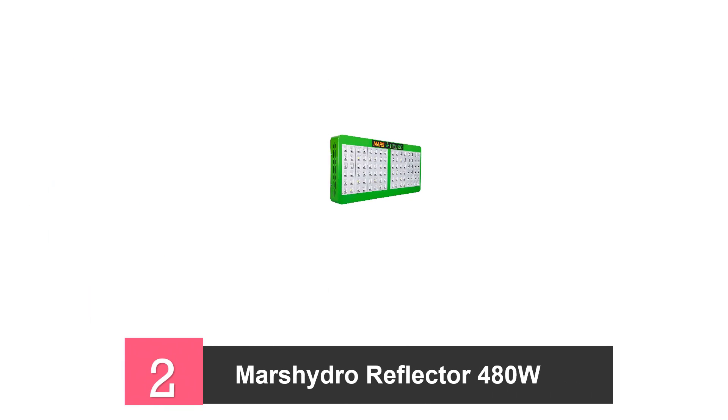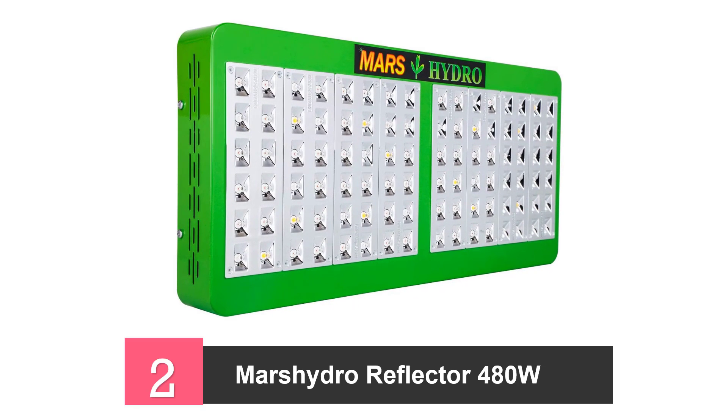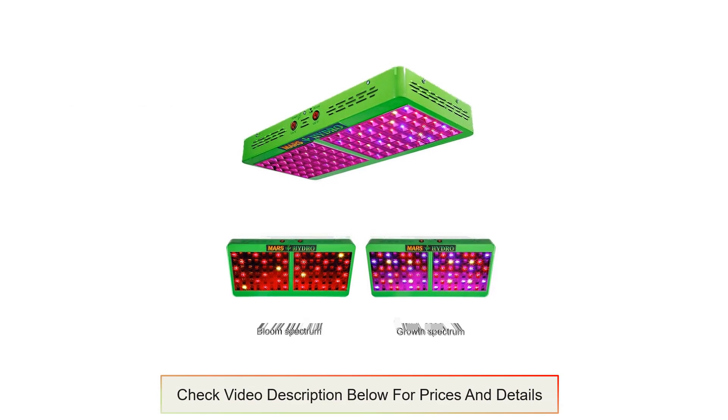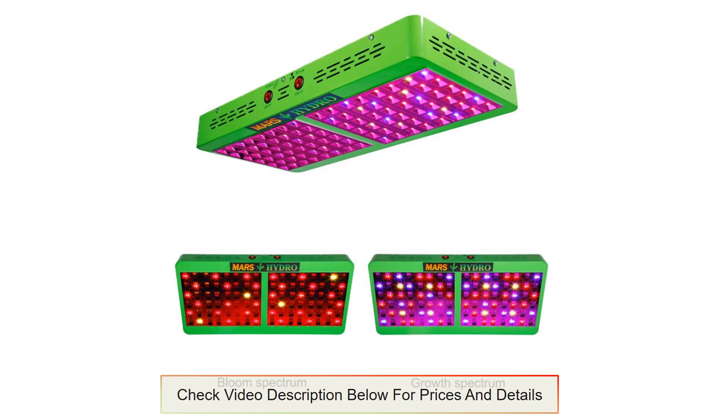At number 2, the Mars Hydro Reflector LED Grow Light. This grow light uses 96 pieces of Epistar LED, producing a high light intensity with a PAR rating of 680 µmoles at a height of 18 inches. This provides the proper development and growth of the plants whilst also increasing the yield.